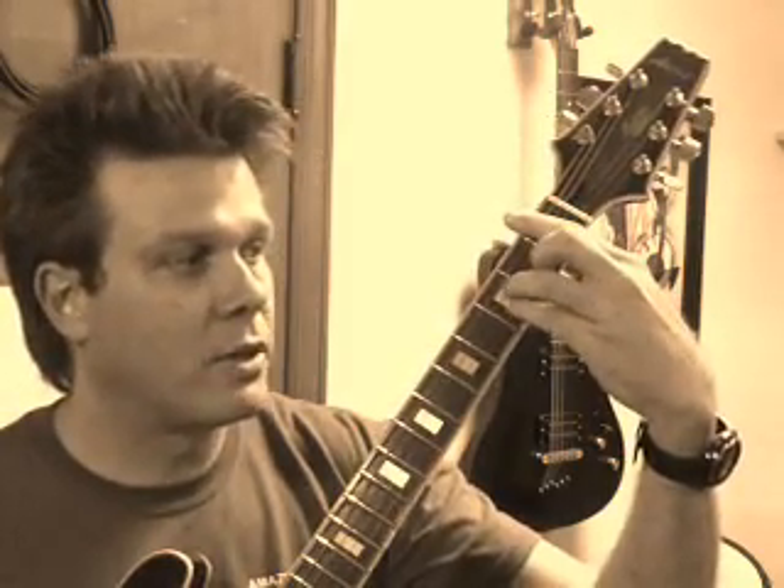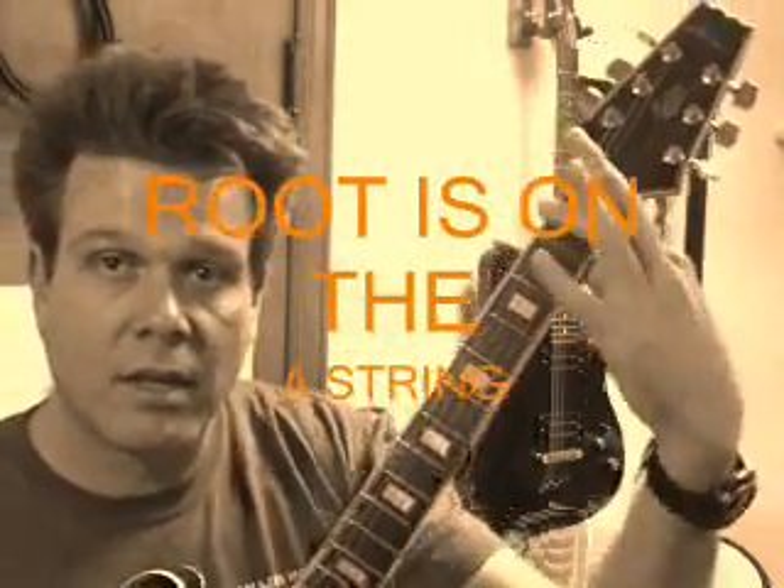The second form is called an A position bar chord. It uses the A base chord as its configuration. We take the A shape, do the bar back here, and if we're moving up from A we go to A sharp — one half step. We bar it back here to bring all the strings up to speed. If we make it look like an A minor, then it's a minor chord. If we make it look like an A7, then it's a 7 chord. The tonic is going to be on the A string — not the E string. Don't get this confused. A lot of people make the mistake of assuming the tonic is on the bottom E string, but it's actually on the A string.